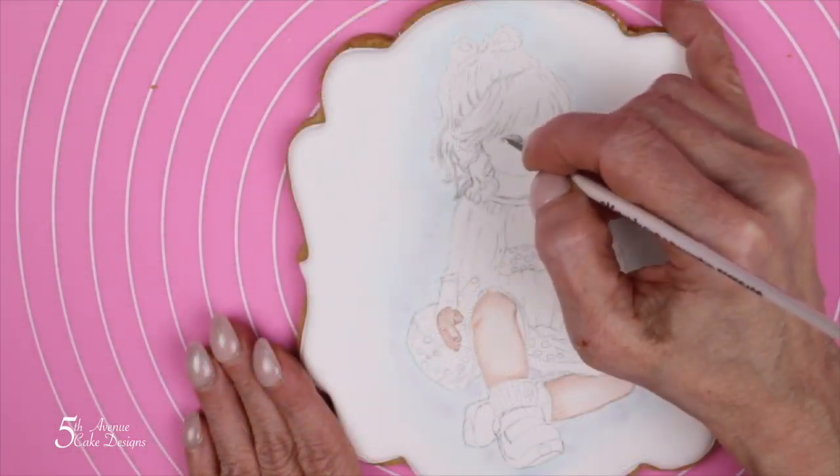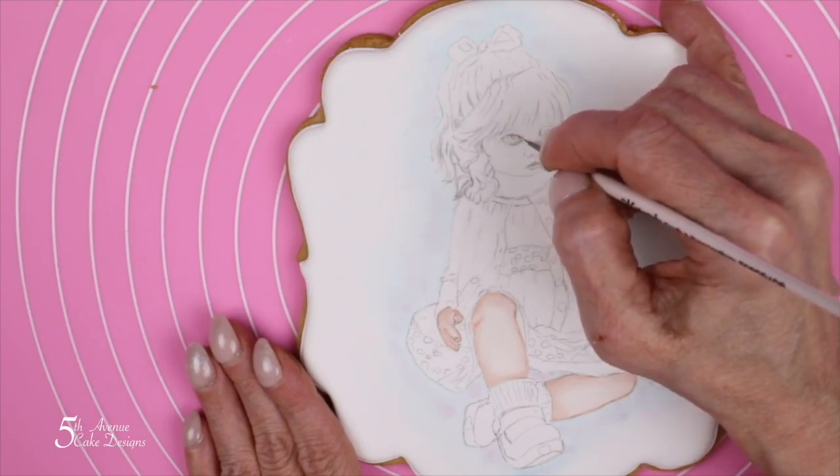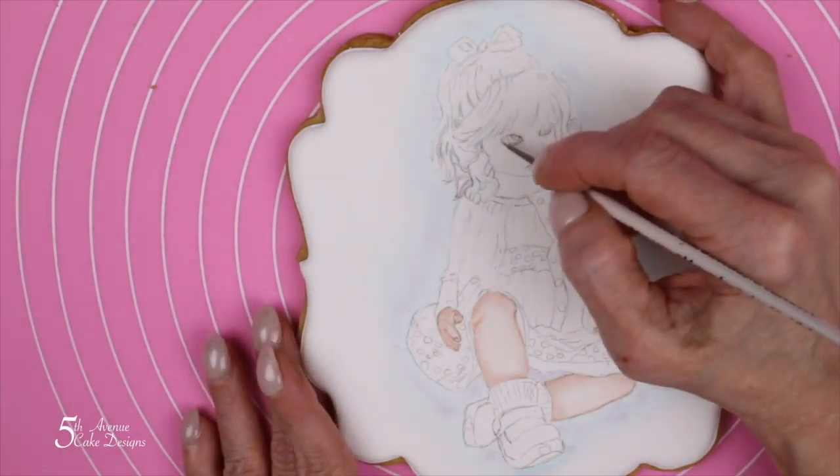I find it advantageous to outline the facial features before painting her face. That way we have a map to guide us, and we know not to go over the boundaries that we've outlined with the flesh tone color paste.